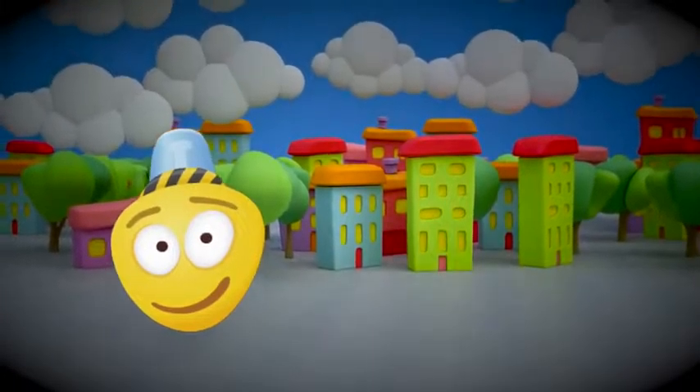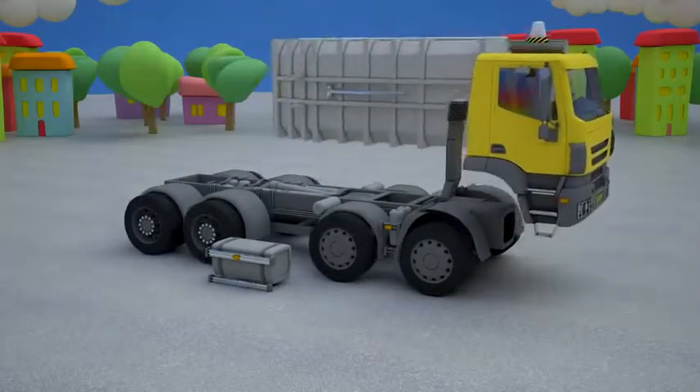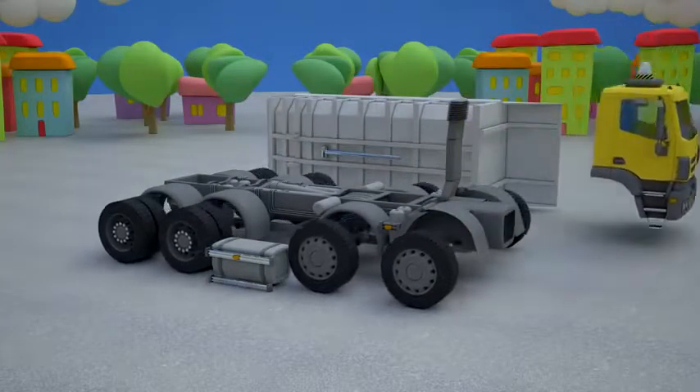A dump truck is a very big machine. Its main feature is a body which is being dumped during unloading. A dump truck consists of several parts. Let's get them out and assemble the dumper together.